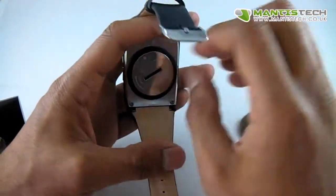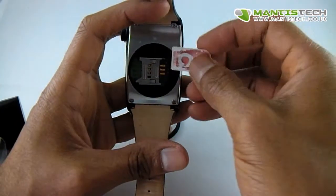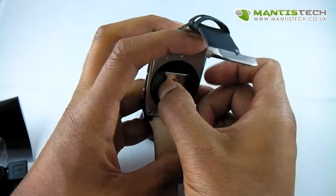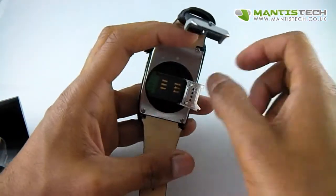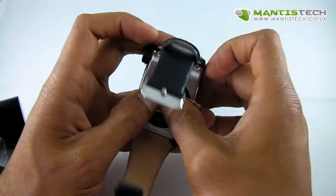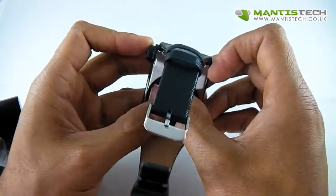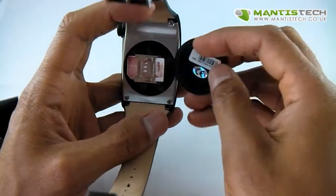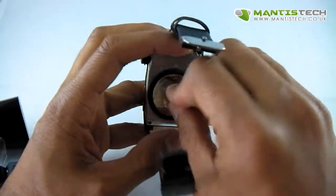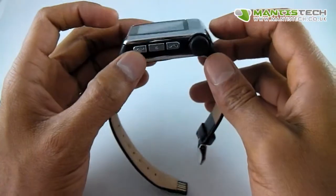You need to twist and the SIM card just goes inside there. A bit tricky but once you get the hang of it it's quite easy. And then you just put that back on. There we are. And let's turn it on.